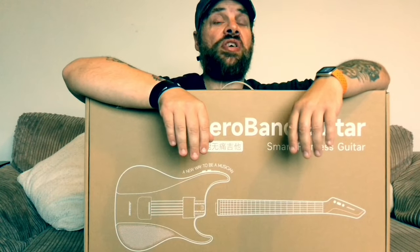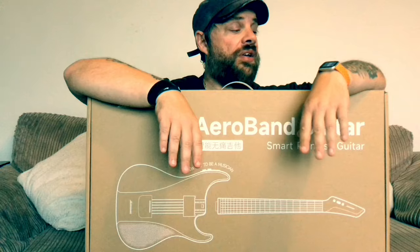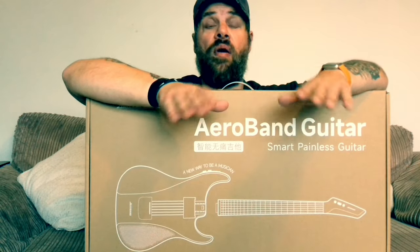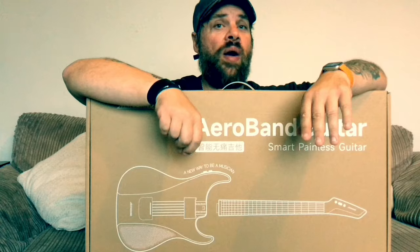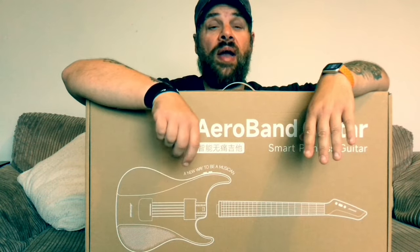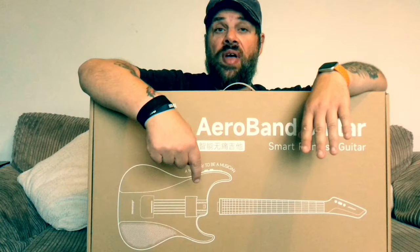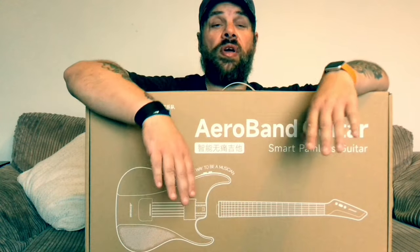How's it going folks, this is Wayne R Guitar with something a little bit different today. I'm going to be doing a review of this great guitar I've been sent. This is an Aero Band Smart Guitar — there's a lot of these sort of guitars coming on the market now. It's got a painless fretboard, and as it says in the caption, a new way to be a musician.